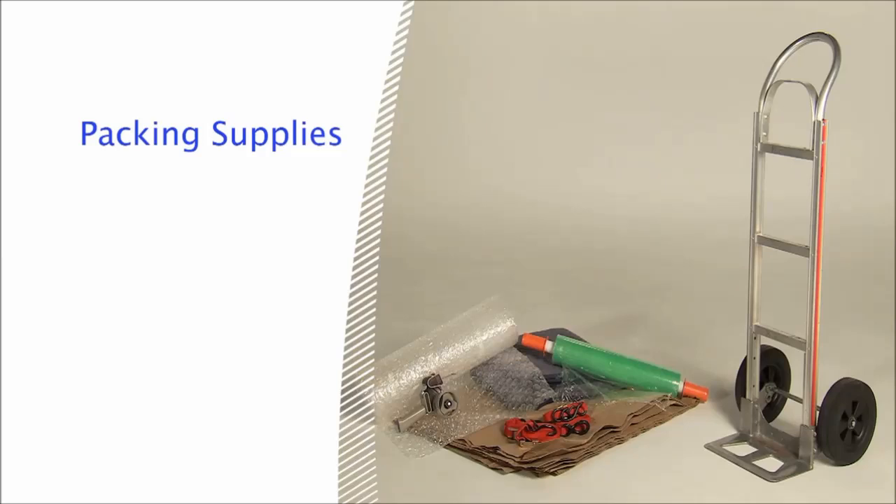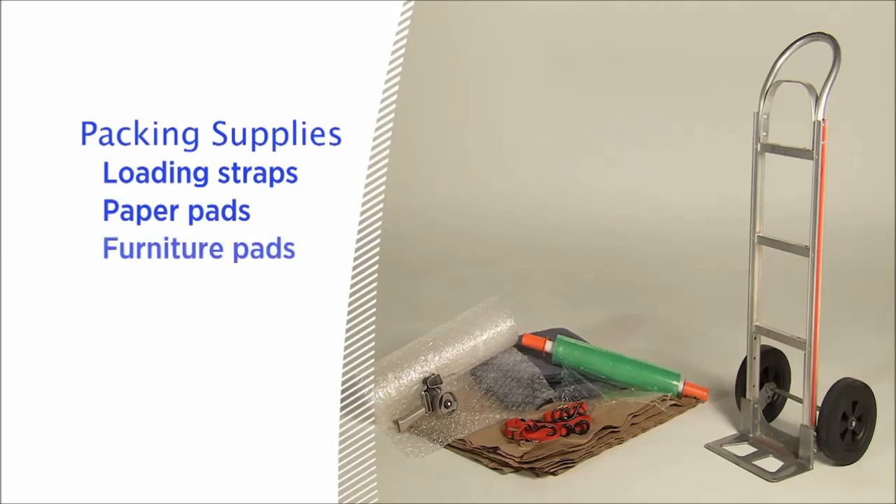Before we begin the loading process, let's talk about some of the supplies you'll want to have on hand: loading straps to secure items inside the container, paper pads, furniture pads, and stretch wrap to protect your belongings, and dollies to move your heavy cartons and appliances.